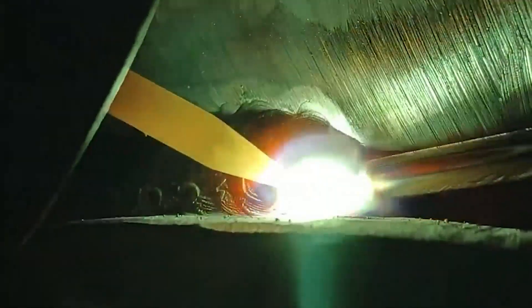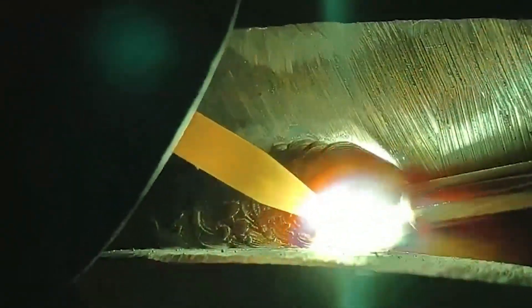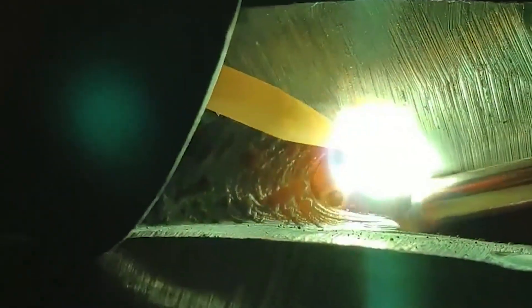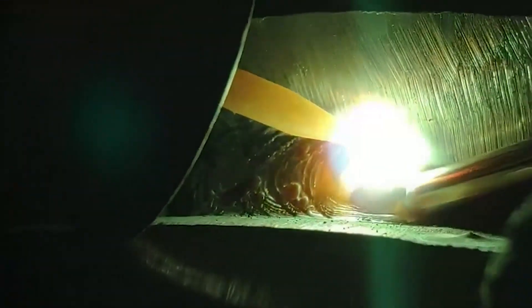There are two main methods of rod movement. The linear strip method maintains a certain arc length during welding and moves forward along the welding direction without lateral swinging. In this way, the arc is more stable and a greater penetration depth can be obtained, but the weld seam is narrower.